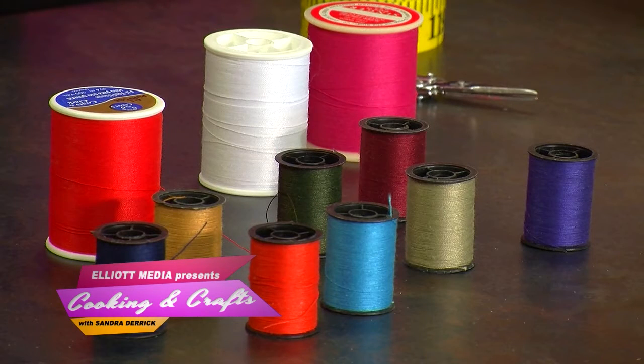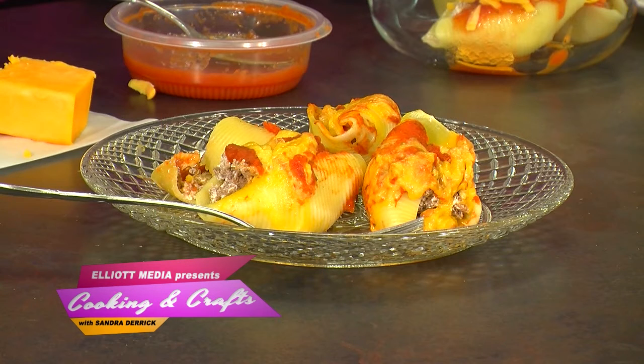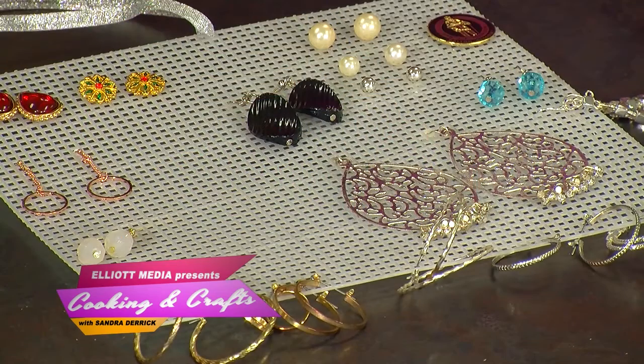Today we're going to start by talking about some little sewing tips and how to put together some things at home. I'm going to make a very quick and easy entree, and then I'm going to talk about storing your jewelry at home. So like you said, a variety of activities and ideas for people — something for everybody.